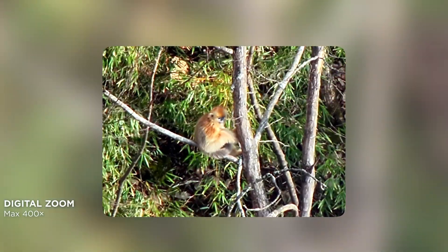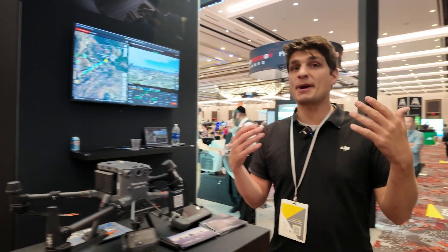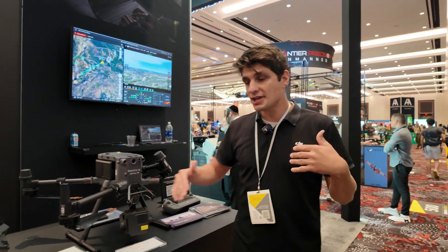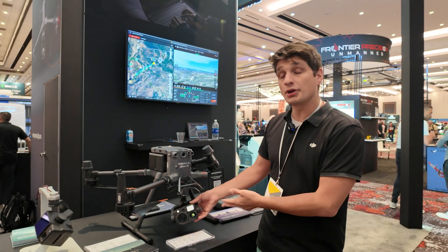The H30T goes all the way up to 400 times digital zoom. So if you're trying to find lost suspects, read license plates, or do inspections safely off the asset with very detailed close-up imagery, that's where you'll want to utilize the H30T.